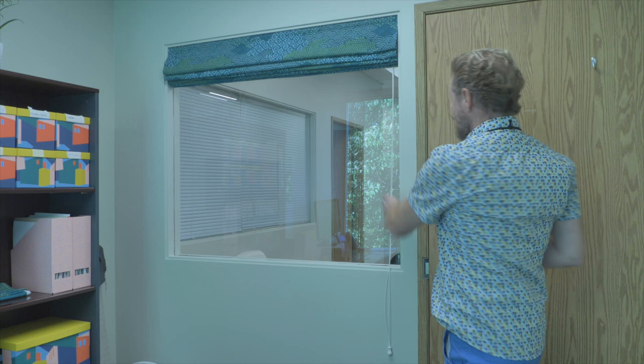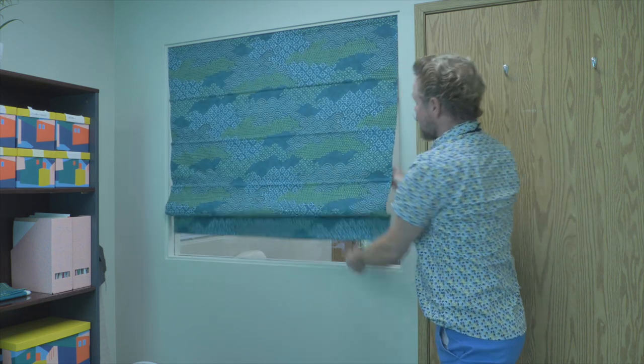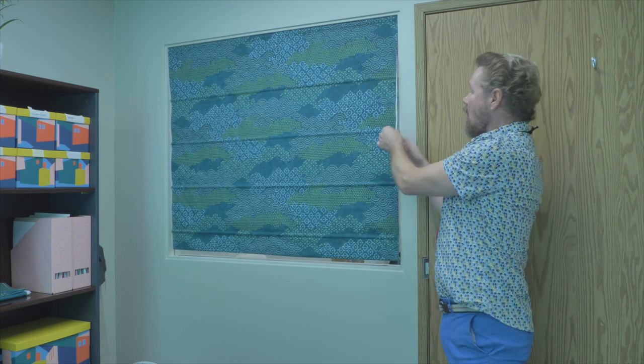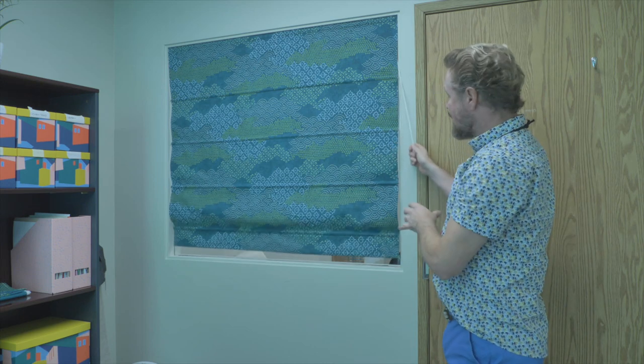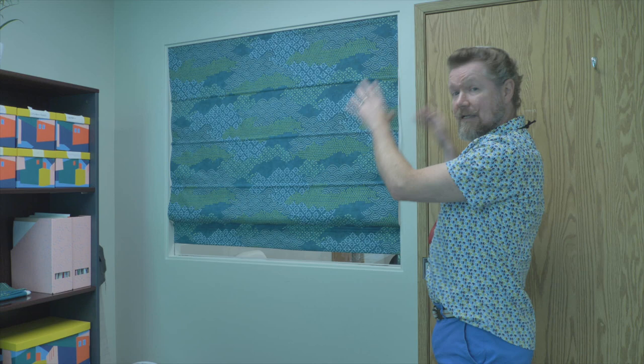As I'm lowering the cord, very important — safety first of course. There are cords involved with this project. So if you have small children, please make sure that the cords are out of reach when the shade is up. So we've covered the safety.